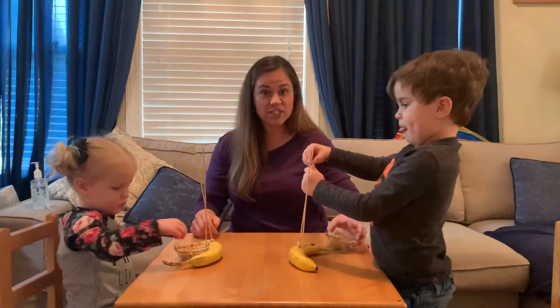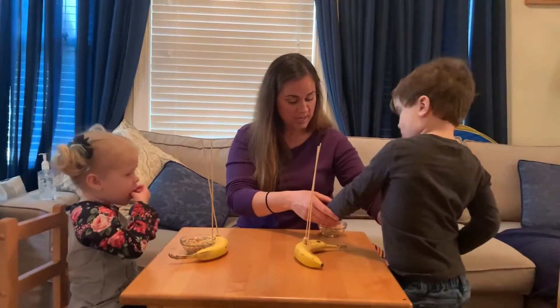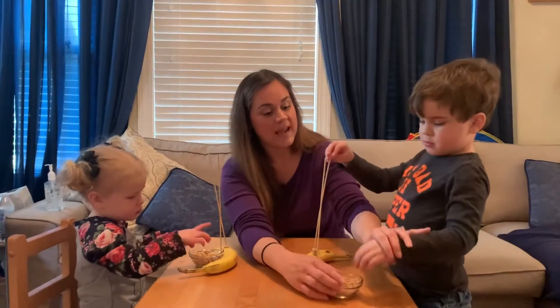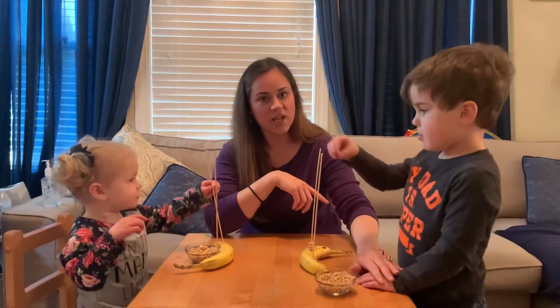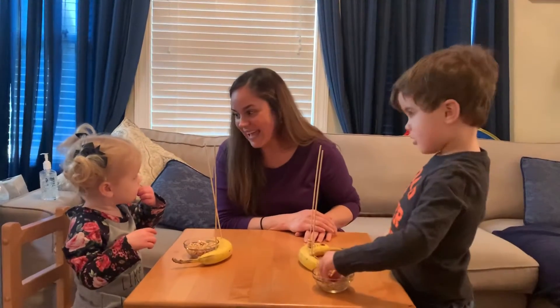And you can change which side your children are reaching from so they can cross their midline. Nolan, use this hand — reach all the way over, pick it up, and put it on. And then I'm gonna make it tricky and put it over here, and have you use this hand now. I'm just kind of gently blocking his hand so he's crossing his midline and putting them on. This is gonna be a yummy snack after, too.